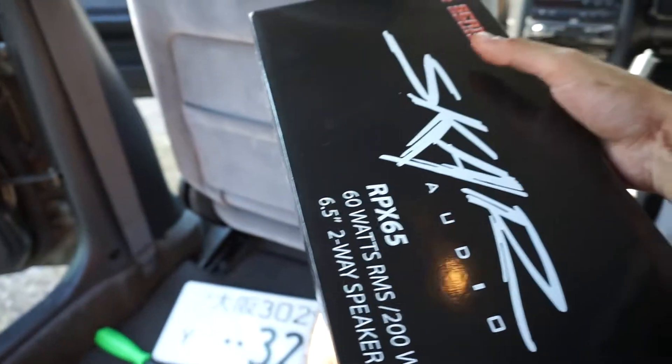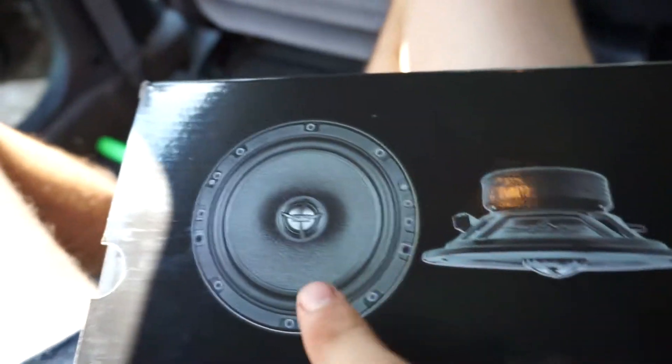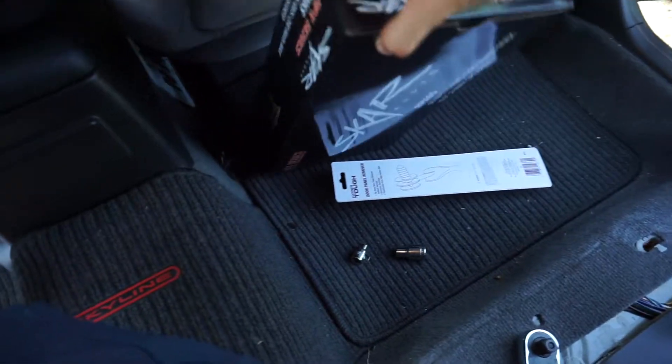Alright guys, it is morning time. These are the speakers I'm going to be putting in the rear — they're made by Scar Audio. I've heard they have very, very good reviews on their quality, so I'm going to be installing that today. As you can probably already tell, I got the back seats already out.